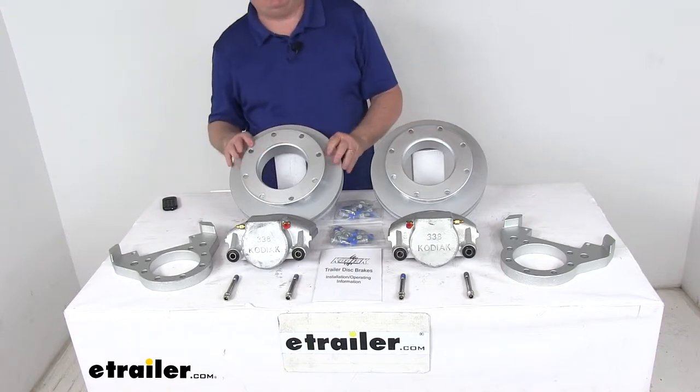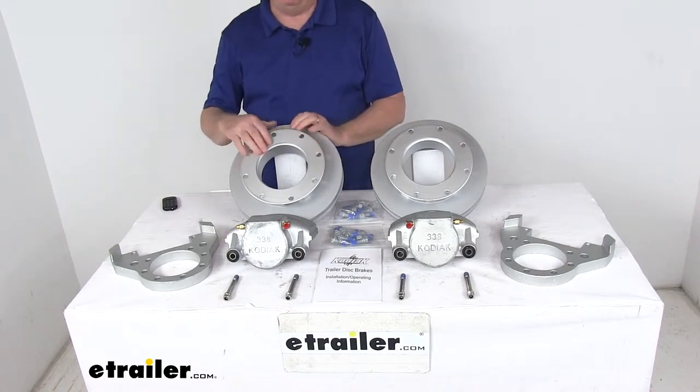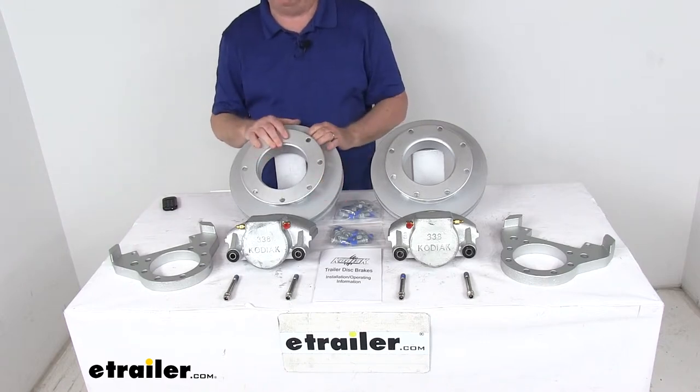These are a slip-on cast iron over-the-hub rotor. They fit over idler hubs and are held in place by the included bolts. The rotor spacers right here, which I've just set in the rotor to give you an idea of where they go, will ensure proper positioning.